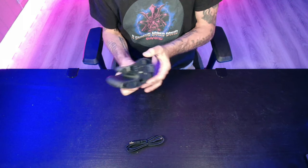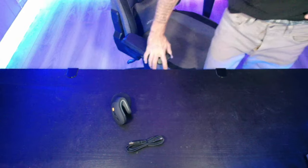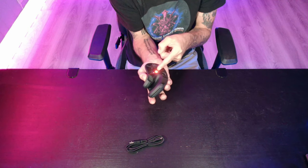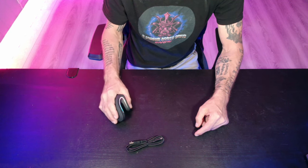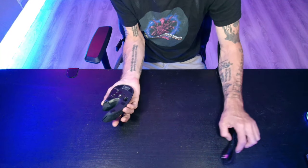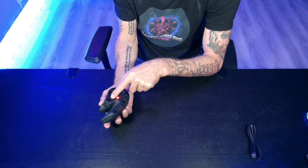Pull that out. Let's go ahead and turn the mouse on. We've got the mouse plugged in and turned on. We've got it set to the normal setting, not Bluetooth — neither of the Bluetooth settings.